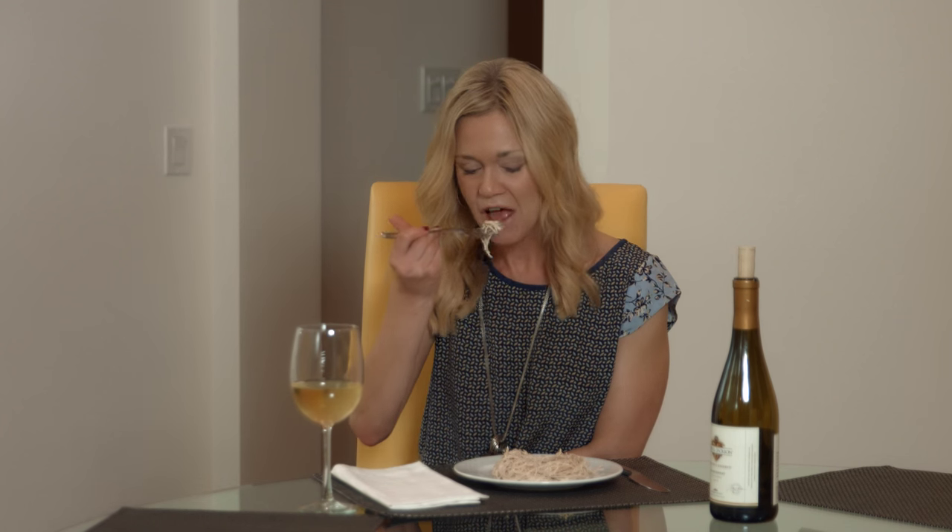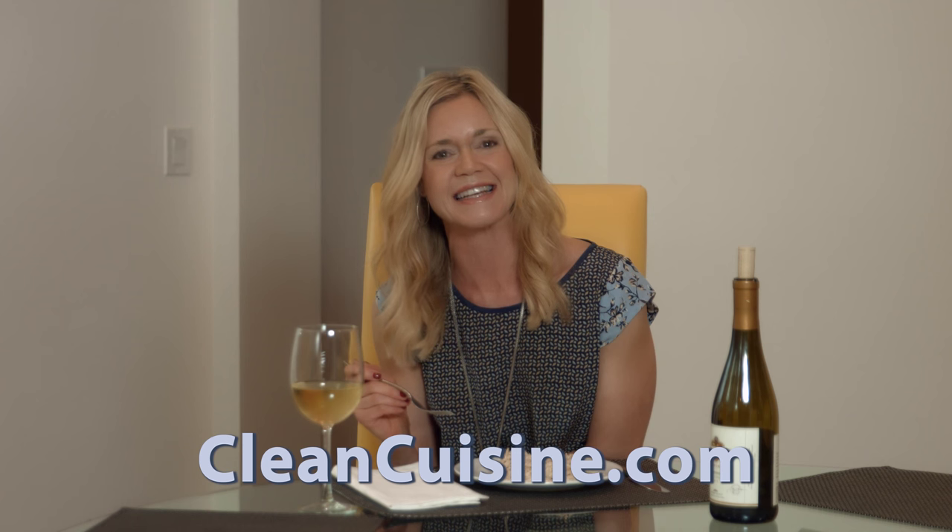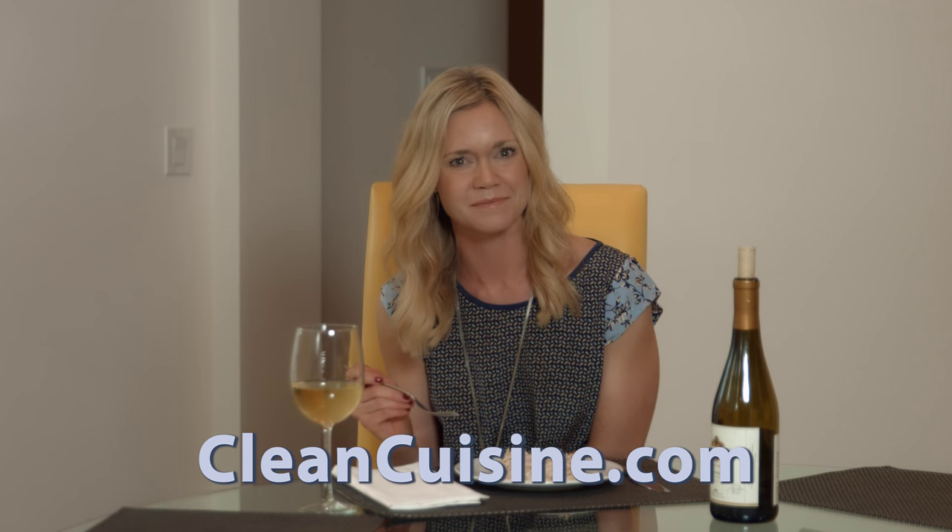And now for the best part: the taste test. Mmm! I promise you nobody will be able to tell this is a dairy-free alfredo. It's rich and creamy and super tasty. For the full recipe and more clean recipes, visit cleancuisine.com. Thanks!